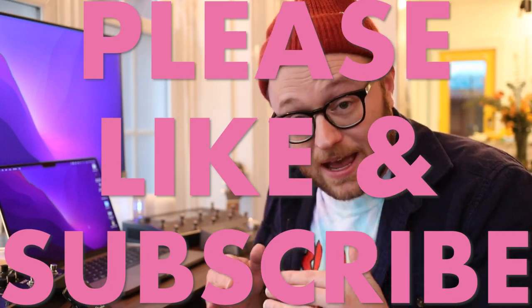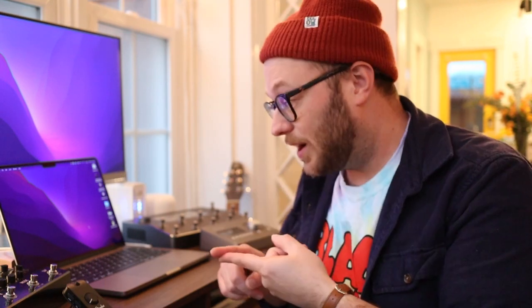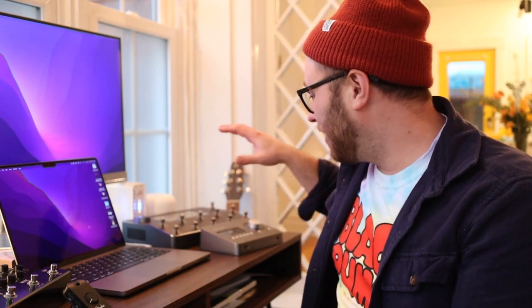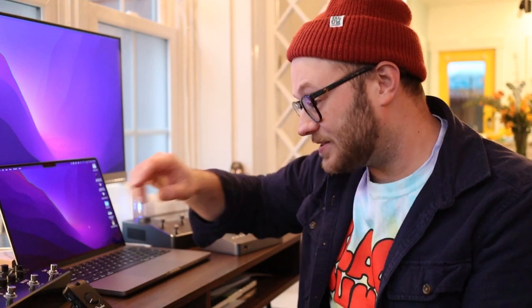Recap: the reason why I might not be able to is because, one, we're on a new operating system called Monterey, and two, it's new Apple Silicon architecture in these new MacBook Pros, which means it's not an Intel chip. It's an Apple chip, and I have no idea if Universal Audio's interface will work on the new chip, if the Quad Cortex is going to work, the HX Stomp with Stomp Edit, and the Fender Mustang Micro. So let's find out.